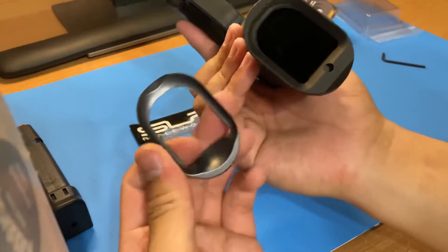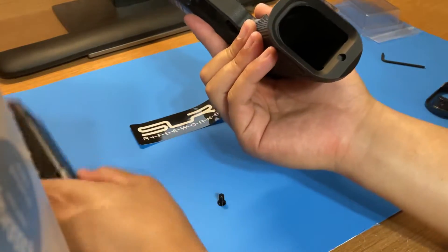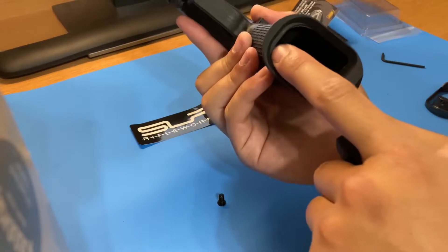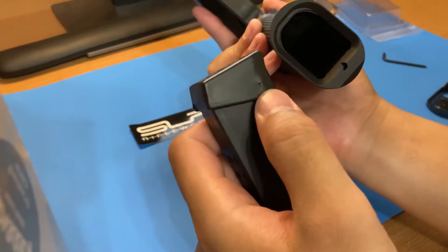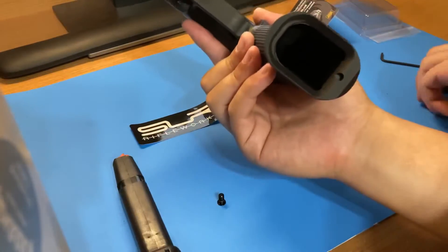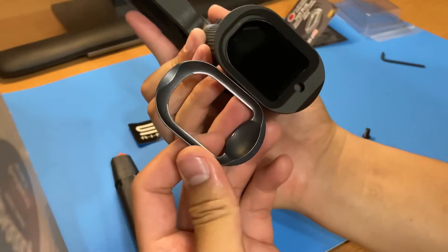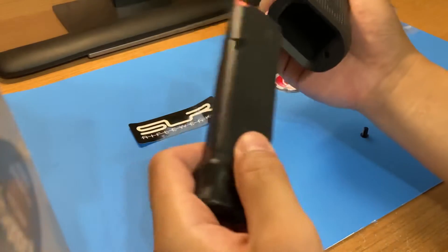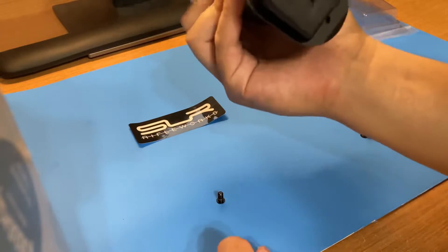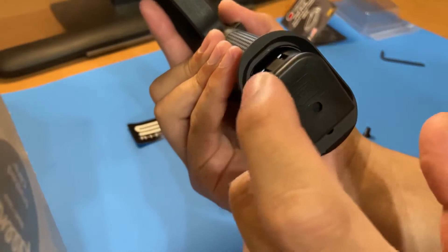I did not like this lip right here that the Overwatch does not have. The SLR has a relief cut up front — if you're a competition shooter with large extended mags, you need this because that shelf holds Taran Tactical mags or large blocky aluminum mags. Since I don't run those, I'll stick with the cleaner look. Here's the profile and you can see that relief cut up front.